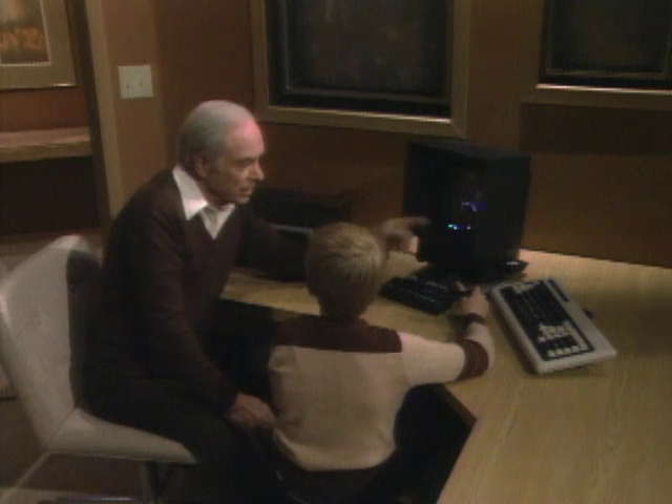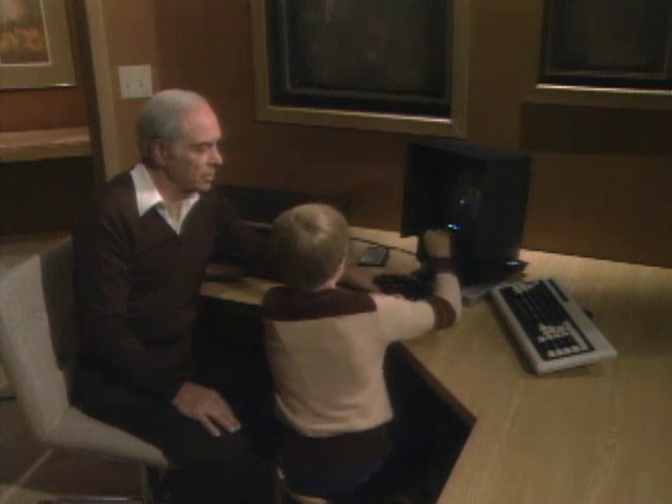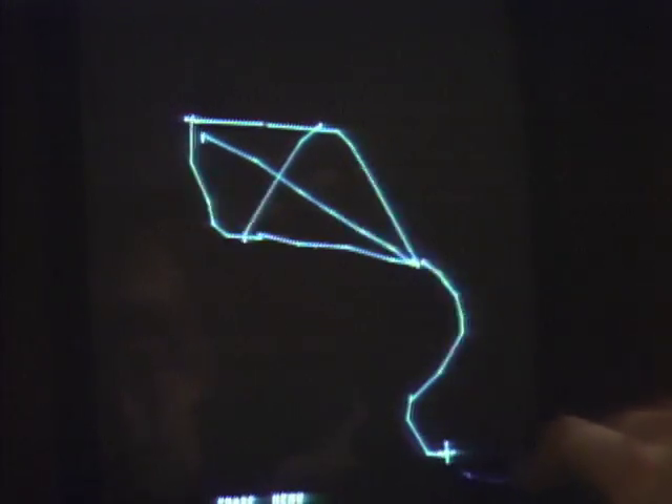So now take the light pen and point it at the cross. First of all, erase it — I want you to draw something from scratch. Point it over there, push 3. Now put the light pen at the cross and draw something. Okay, it's sort of a wobbly triangle. Aha! I think I can guess what it is. What is it? It's a kite. You're right — it's a kite.